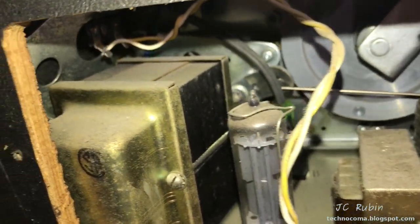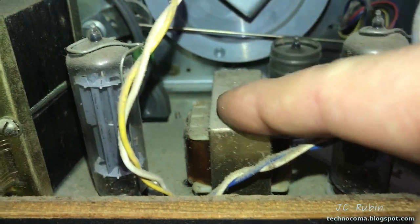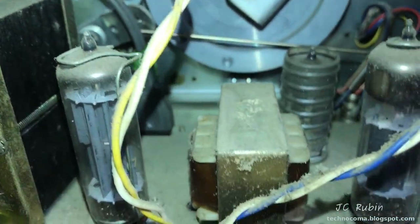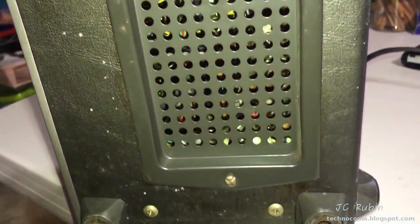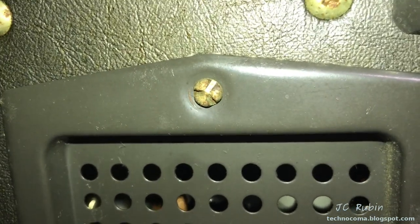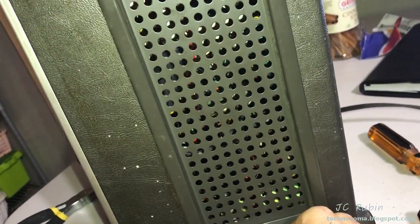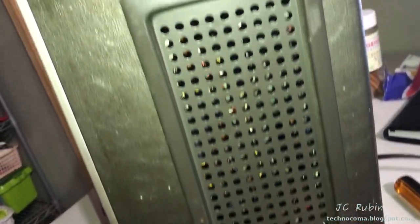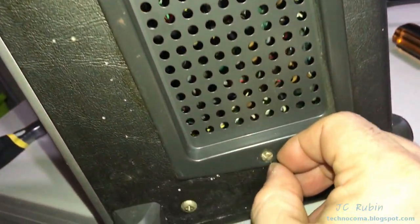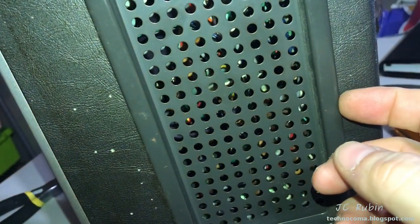There's a power transformer, and this looks like an audio output transformer — accessible from the bottom. It's got these funky keyed screws so I'm going to have to find a way to get those open. Mom informs me she was 13 when she got it. The security screws are coming out — I'll give them a little tap and twist them out with pliers.